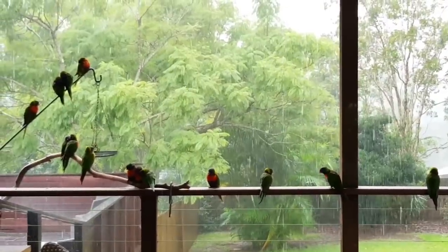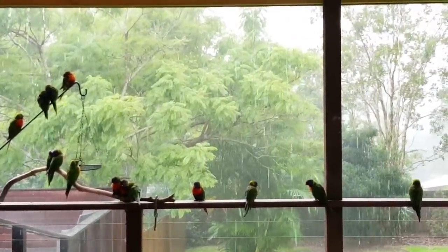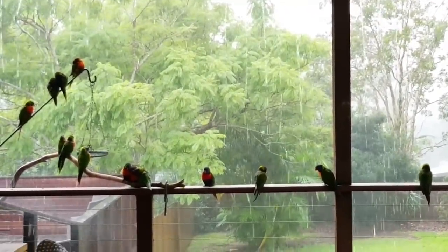It's really coming down now. My goodness. It's okay, you little birds — you just stay there and stay dry. Poor little things.